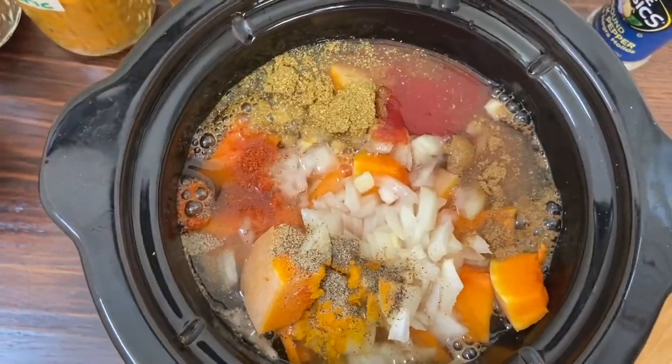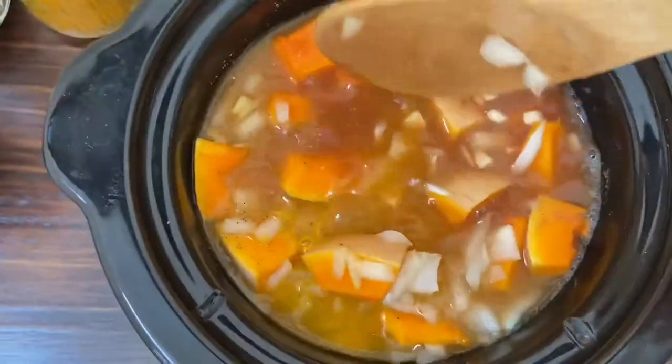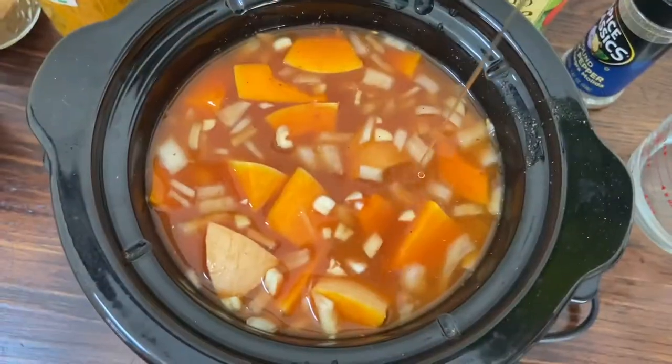This recipe is very flexible — you can adjust the water, tomato paste, and spices as per your taste. Give it a nice mix, put the lid on, turn the slow cooker on high, and let the slow cooker do the work.